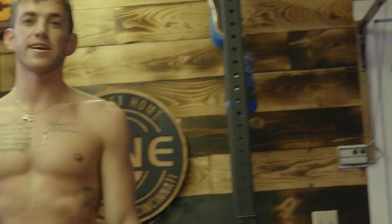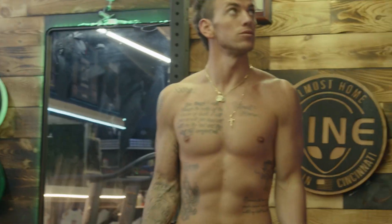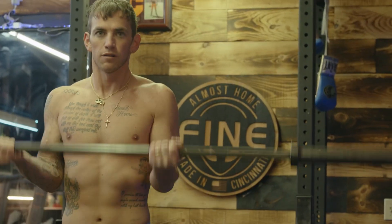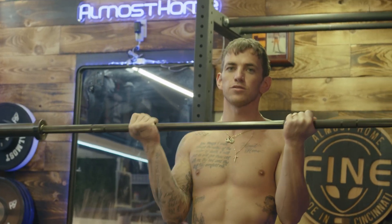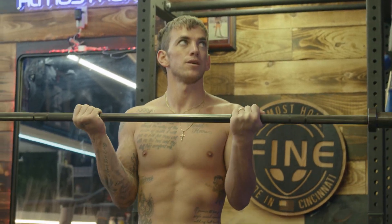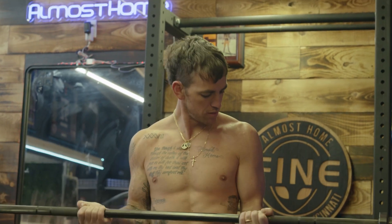On the curls we're going to do twenty-eights — so it's going to be seven full reps, then seven half to up.